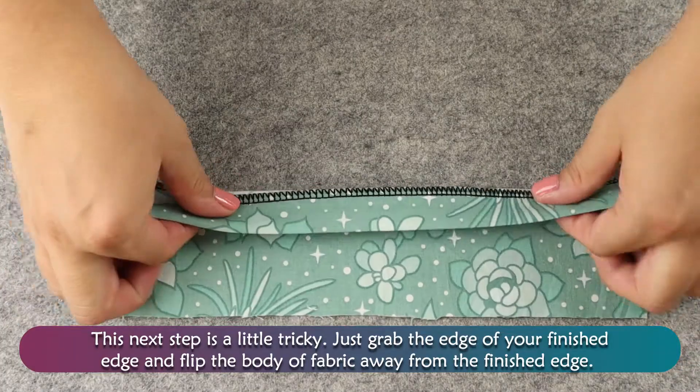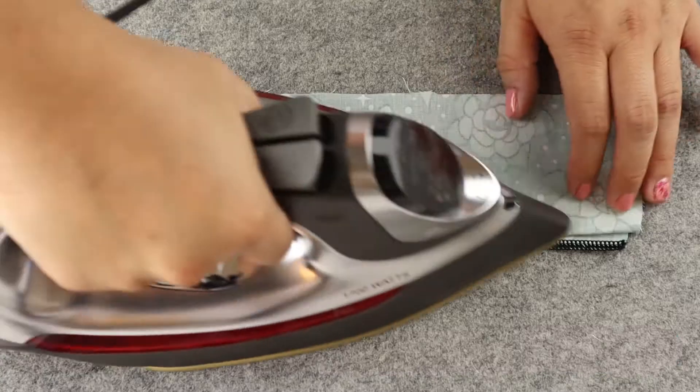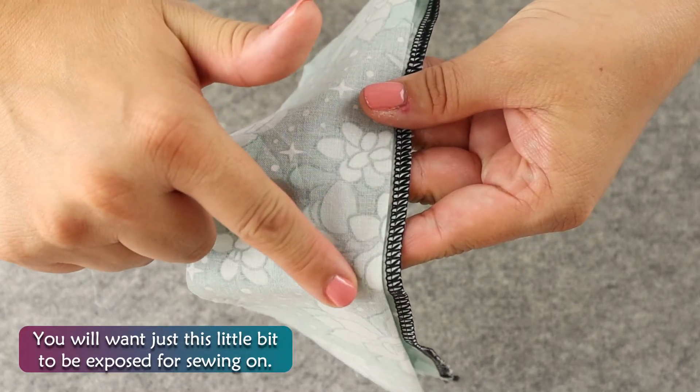This next step is a little tricky. Just grab the edge of your finished edge and flip the body of the fabric away from the finished edge. You'll want just this little bit to be exposed for sewing on.